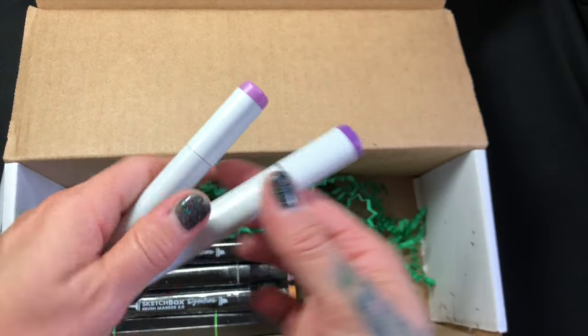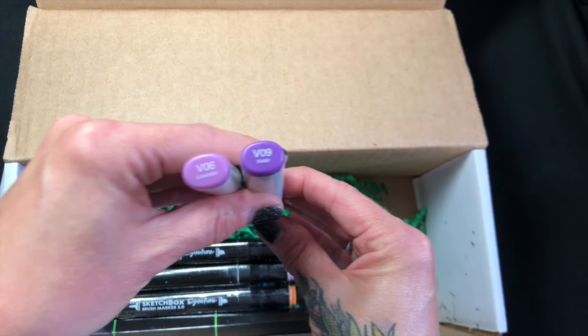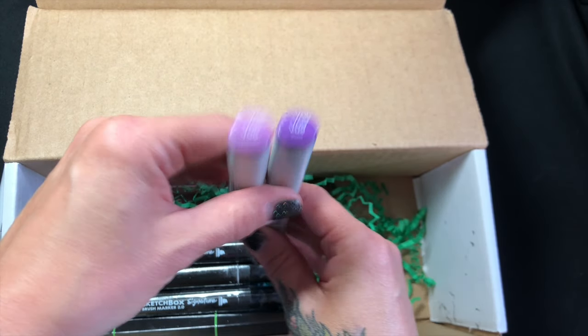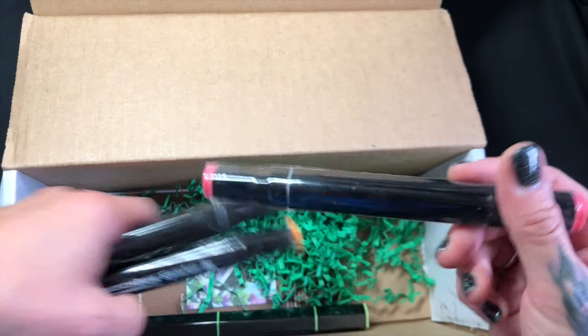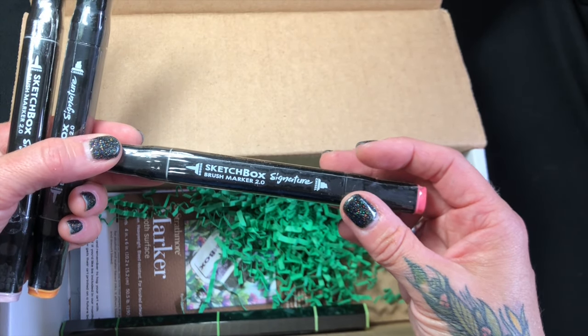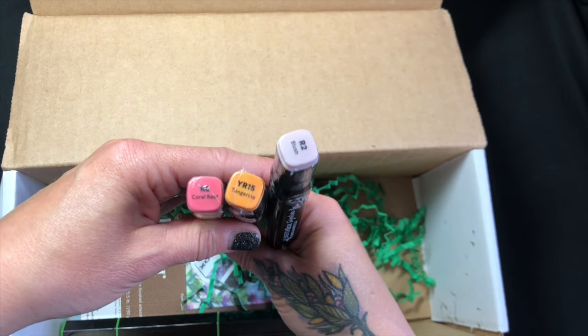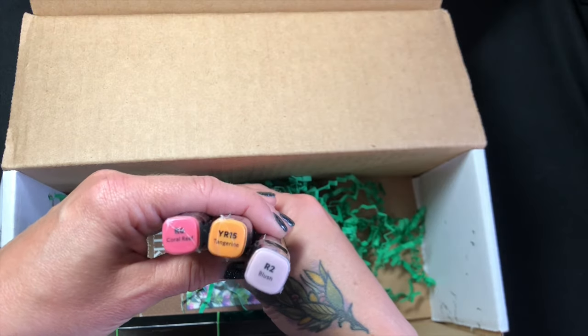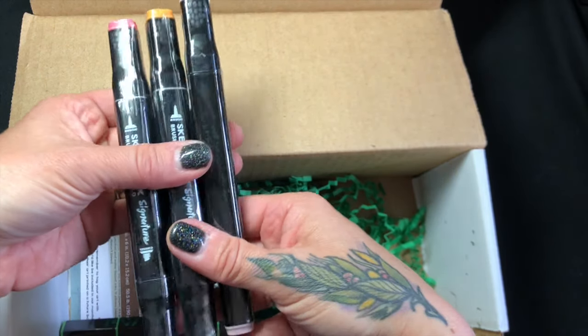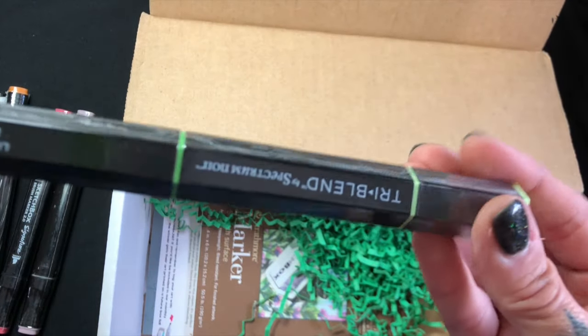We got a couple of Copic markers — a violet and a lavender. And these seem to be Sketch Box Brush Marker 2.0s, so I'm excited to try these. I've got coral reef, tangerine, and blush. It looks like they have two ends too — that's pretty cool.